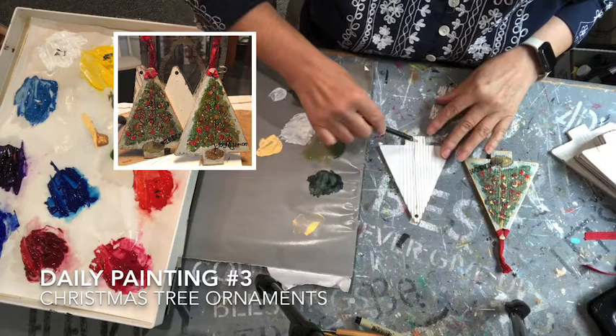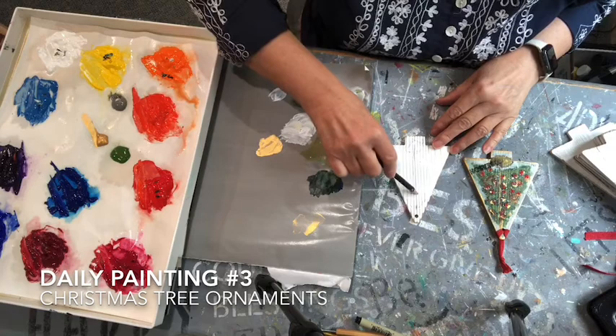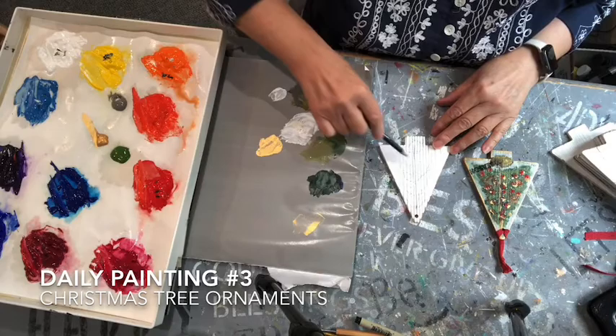Today I'll be doing a Christmas ornament. First thing is I'm sketching it in — it really isn't necessary, but I decided to loosely do it. I'm getting my lines straight where the center of the tree will be, just sketching in with a watercolor pencil.